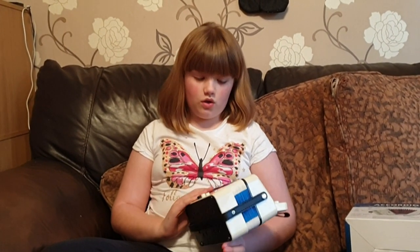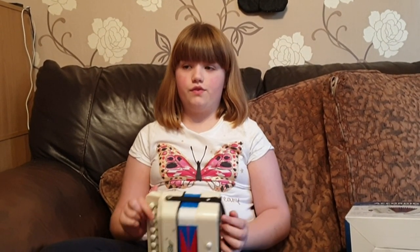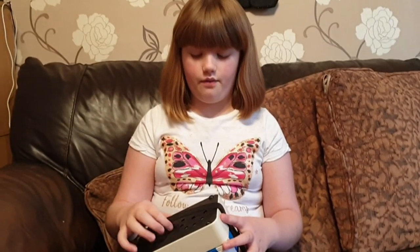Hi guys, it's Demi. Today I'm going to be doing a review on this accordion — this is what it looks like. Thank you to Sierra for sending this out to us.